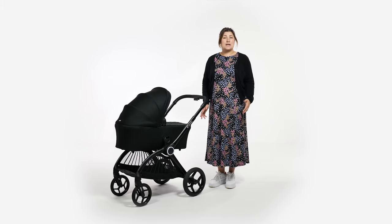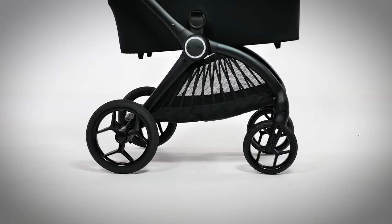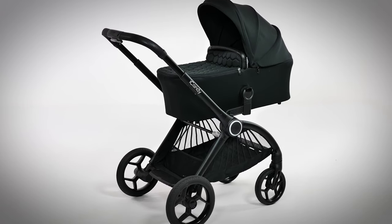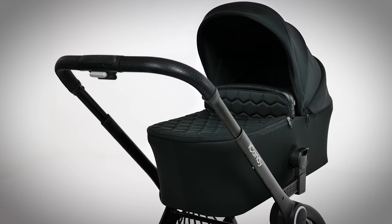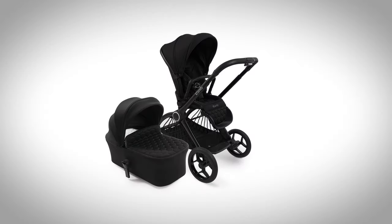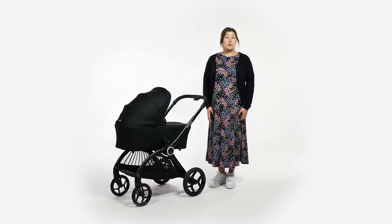Unlike many of their pushchairs, the iCandy Core is a single, so can't convert to take a second child. Instead it has a clever chassis that can transform from an urban to an all-terrain pushchair in seconds. Everything is included in the box with no hidden extras. It also has a built-in ride-on board that can carry up to 20 kilos, and a carry cot suitable for overnight sleep with the largest of all iCandy seat units. You can purchase the iCandy Core in a combo with the carry cot, in a bundle with accessories, or as a full travel system. It comes with a five-year warranty, which should see you through one or even two children.